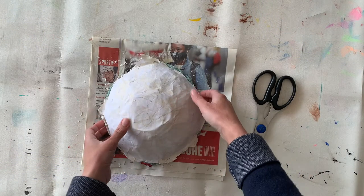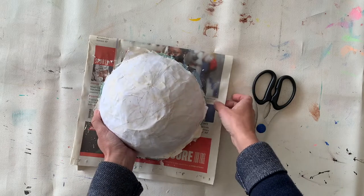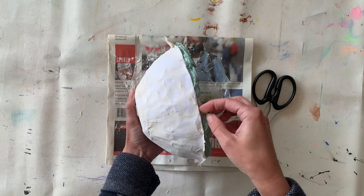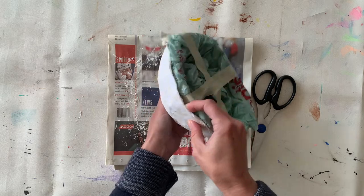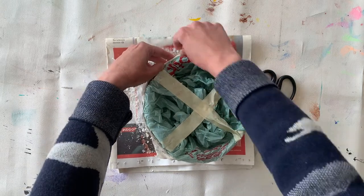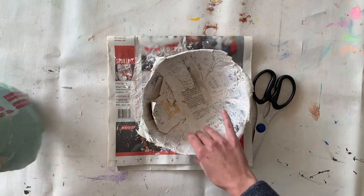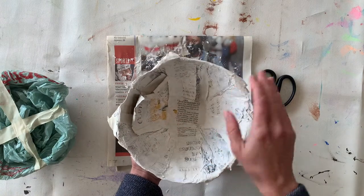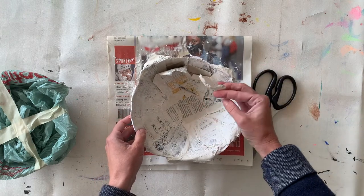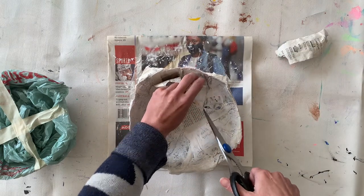I have my dried paper mache bowl and it's still sitting on top of my bowl mold. Since it's dried it's not stuck to the newspaper, but if yours is you can just pull the newspaper off the bottom. I'm gently putting my fingers in between the bowl and the paper mache and going around the edge. I was able to pull it off pretty well, though the bottom part was still a little bit wet even after three to four days of drying, so be careful as you're pulling it off.